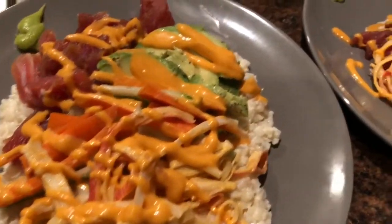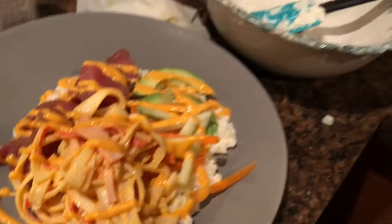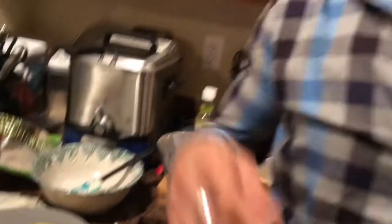You guys can interchange ingredients — add whatever you want or take away whatever, it's not a big deal. Deconstructed sushi roll, quick and easy, didn't take us long at all to prepare. I'm hungry so we're going to dig into this. If you haven't already, click that subscribe and hit that bell icon to get subscribed to this channel. Thank you all so much — life's too short, so have a fantastic night.